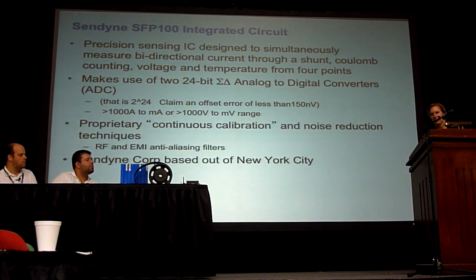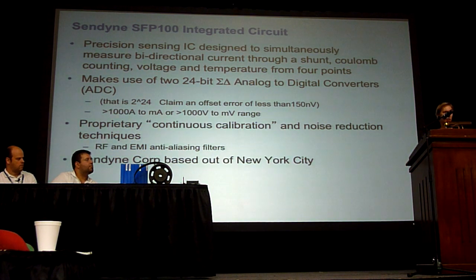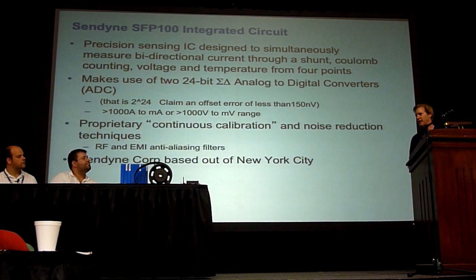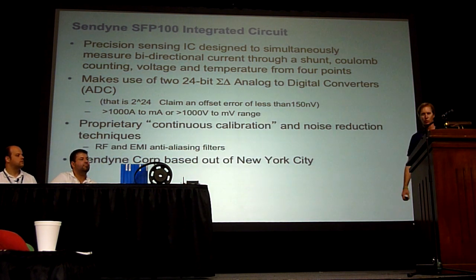Part of what they do to get that range of precision is continuous calibration. You have a base calibration with shunt resistors, but once they have that, they're running an algorithm that looks at noise and does a bunch of filtering. A 24-bit Sigma Delta ADC is not your normal sample-hold integrator kind of analog-to-digital converter — it actually acts like a chopper. It splits the signal up, does some digital DSP filtering, and then reintegrates that signal into a digital word. That's how they're getting this 24-bit resolution.